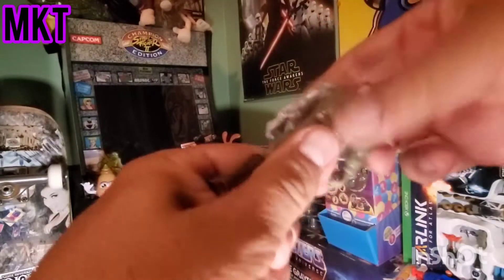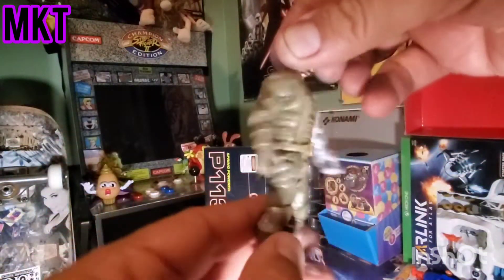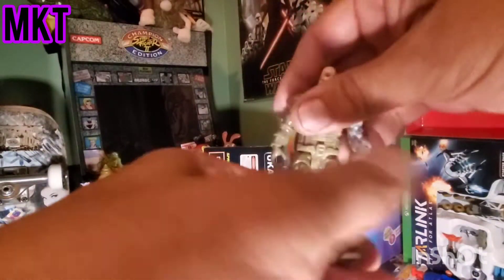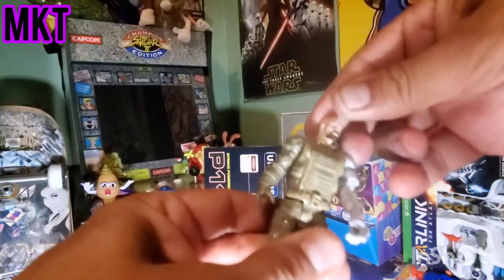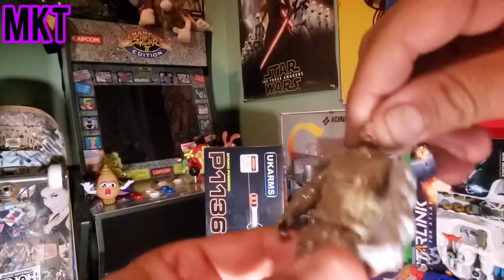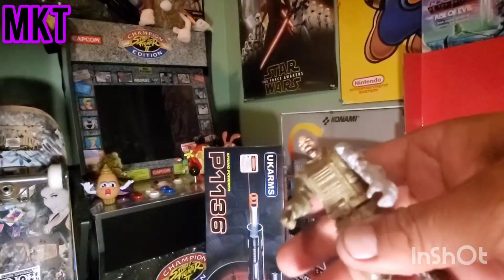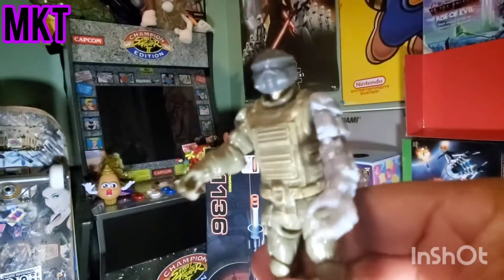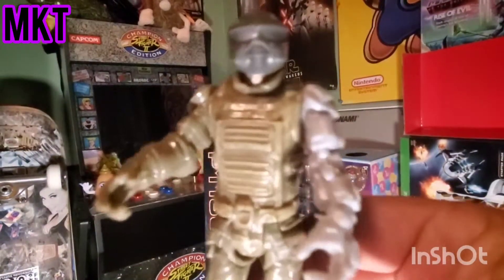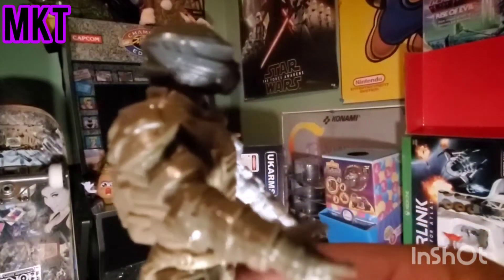Yeah, just very light and hollow. Got some screws in the back. Legs just move like that, arms and legs move, head kind of moves but not really - barely. Let's go ahead and put the helmet on. Oh, it looks much better! Dollar store G.I. Joe knockoff.